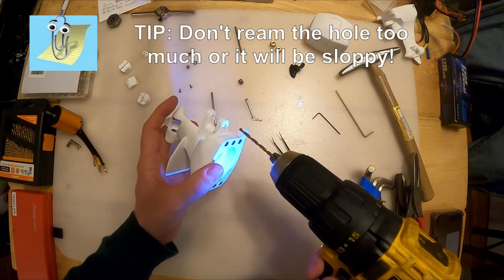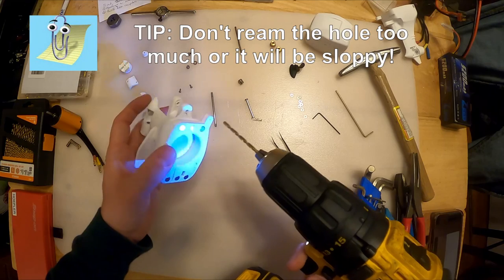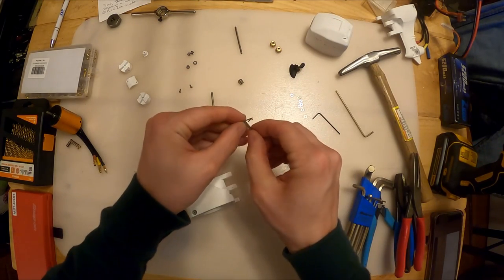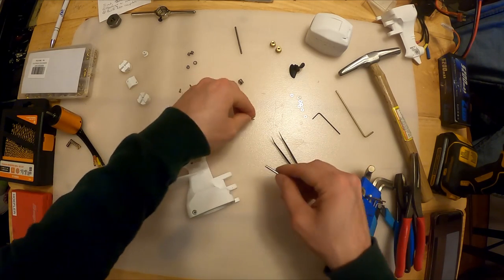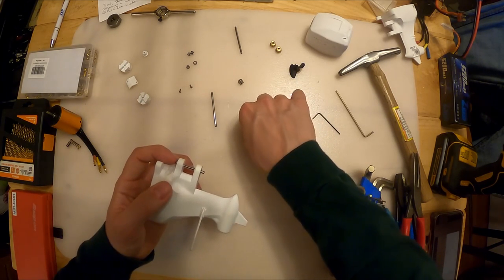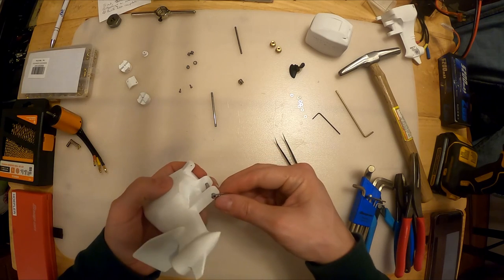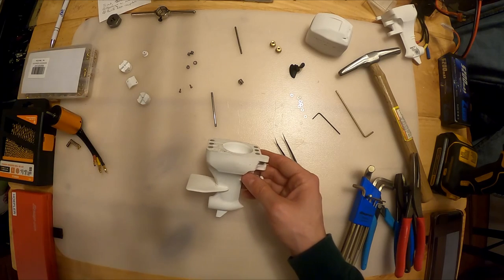All I want you to do is clear out the holes on the mount. You don't want to egg these out - just give them a quick burr-through with the drill bit to make sure they're chased, because that's where this clevis pin is going to go when we mount to the boat. I drilled this one out with the wrong size drill bit so it's a little too loose, but I'll leave it for now.